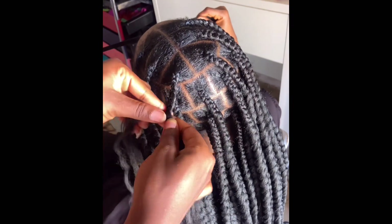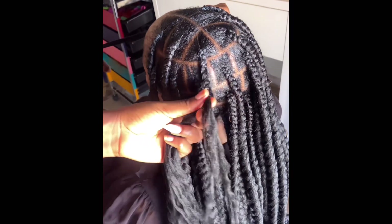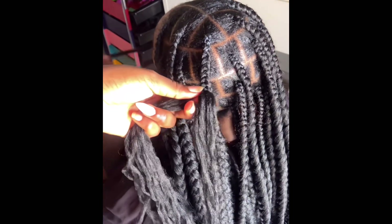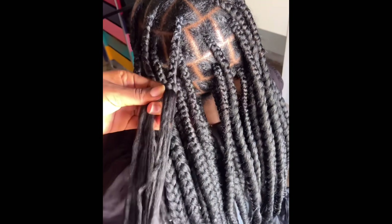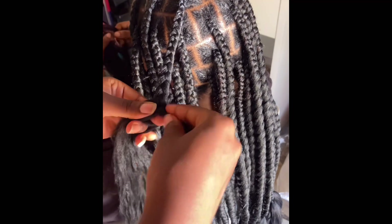I'll braid now. Since I collected two strands, some parts will be bigger than others, so I'll balance them with my hand. I'll add twice here. I'm going to loosen my braids because I want it to have that fluffy look, so I'll loosen my hand and start doing fluffy braids. I'm adding more because it's not as big as I want.